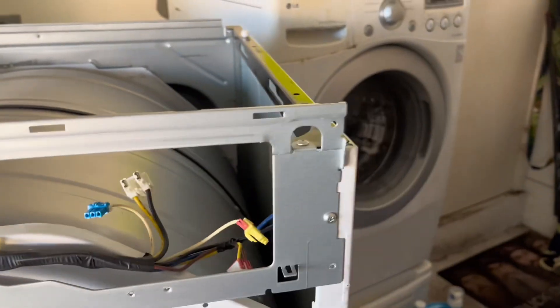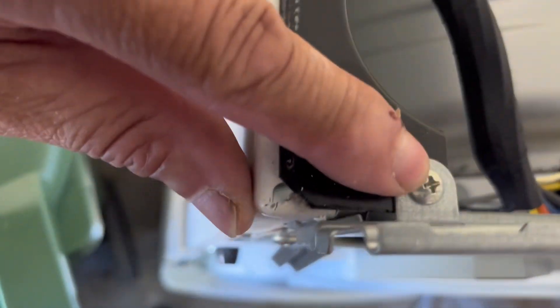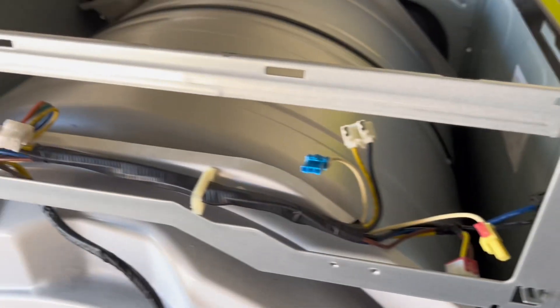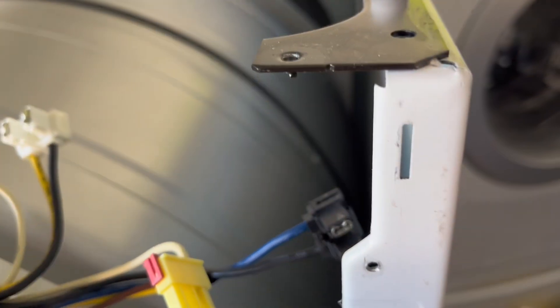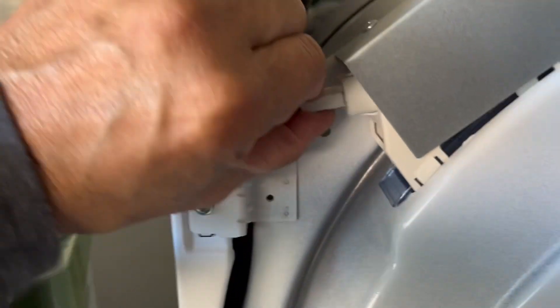We're going to be removing this top plate here. It's got four screws — one here, one here, and two on top. Got my four screws out of the top panel — it's just a little notch, a tab that goes into the slot there. You also need to remove the light switch.